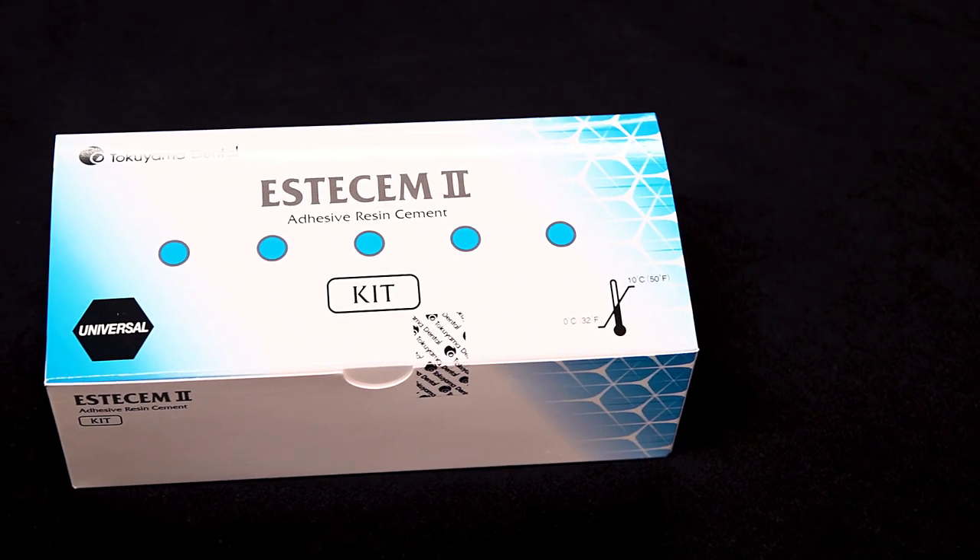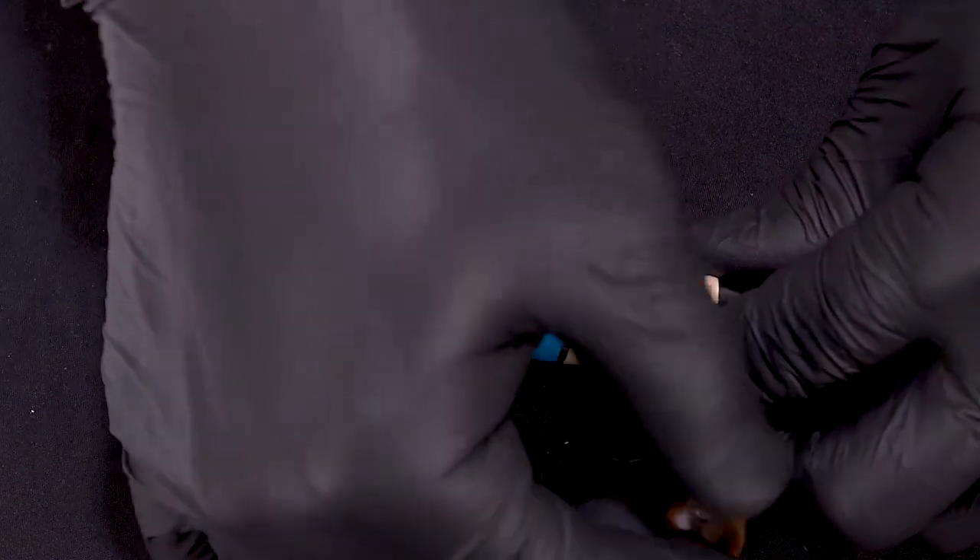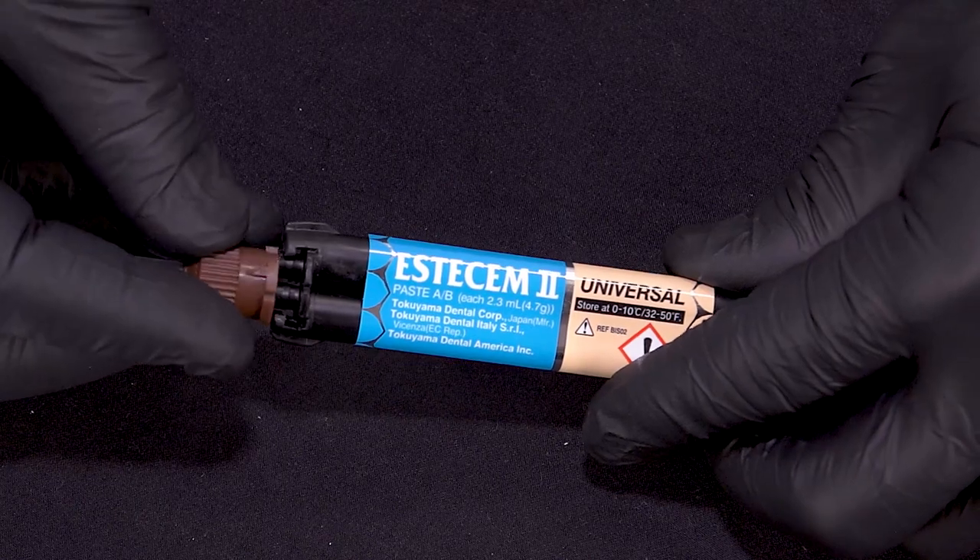SSM2 from Tokayama Dental America has been a great solution to our problem of cementation. One thing I like about SSM2 is that it is a universal product, meaning we have to have fewer kits, less inventory, and it really simplifies the process clinically.